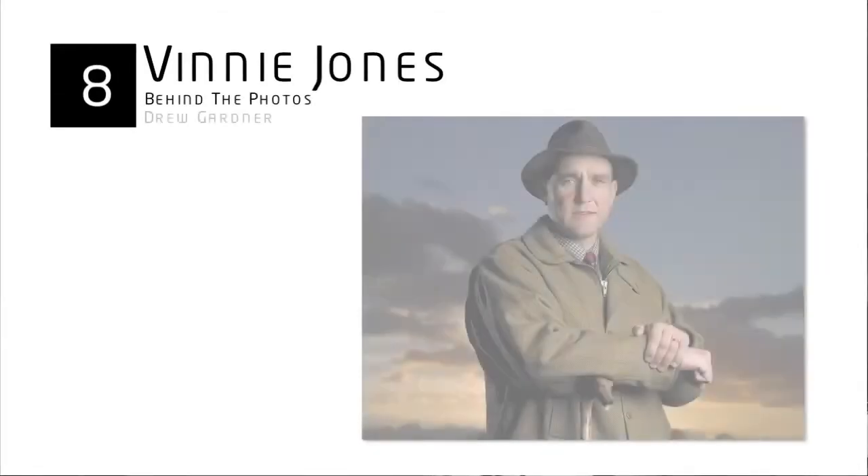Shot 8. Vinnie Jones has got quite a reputation as a tough guy. Look at the roles he played in Snatch and Lock Stock. This guy is not to be messed with. So when I was commissioned by Hello Magazine to go and shoot him at home, I was, shall we say, a little bit apprehensive.